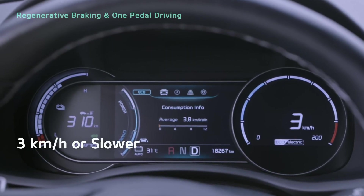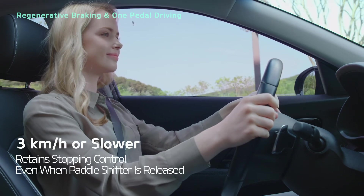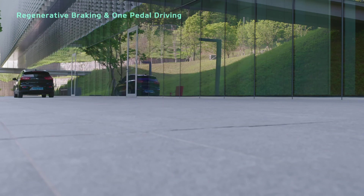If your vehicle is traveling at under 3 km per hour, the system retains control of stopping the vehicle. While using one-pedal driving, you can control where you stop using the accelerator pedal.